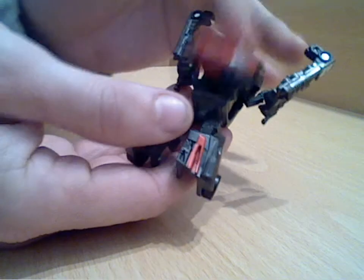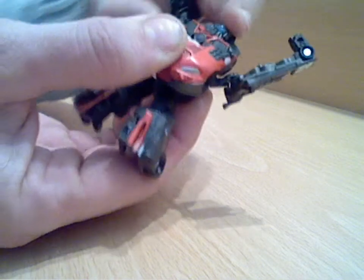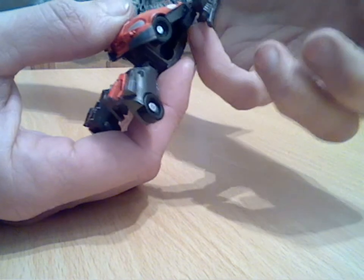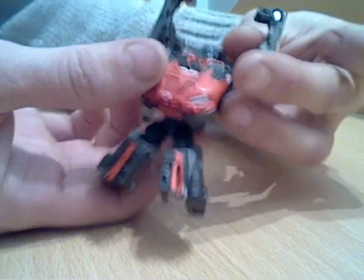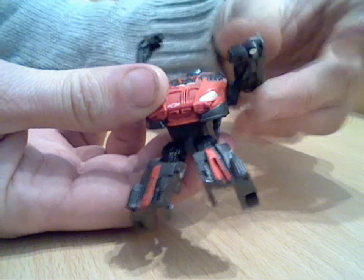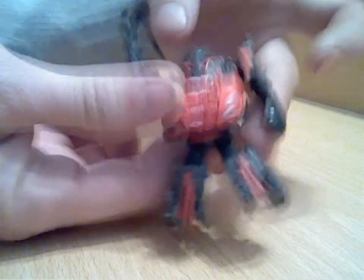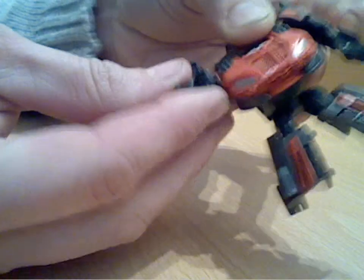You then swing the front of the car down and round and then you've just got to lift up the side pieces with these arms, where there's the black piece they're hinged on. It just needs to be pushed up to get it into the right line for the shoulder. Just swing the arms down and swing the hands round.